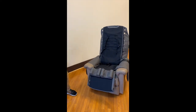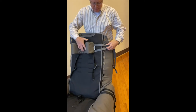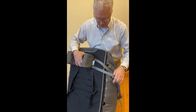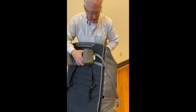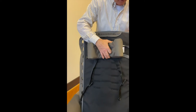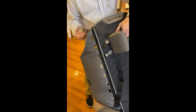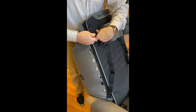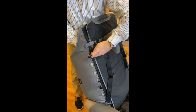Then we can attach the headrest support. All the headrest supports, seat cushions, and any other accessories are adjustable through these side slots here. We attach this to the back — it comes right along the back of the seat and we attach it onto the other side as well. It comes through the top and attaches here, and the bottom one comes through and attaches right here.